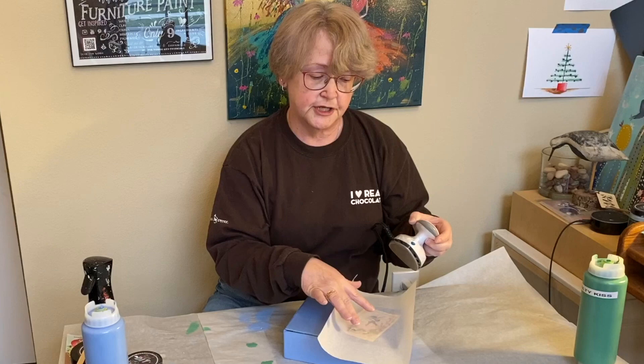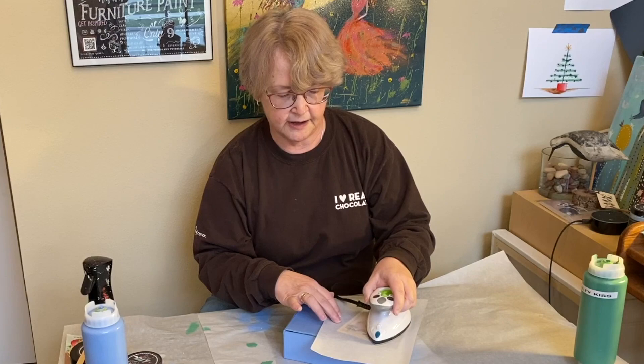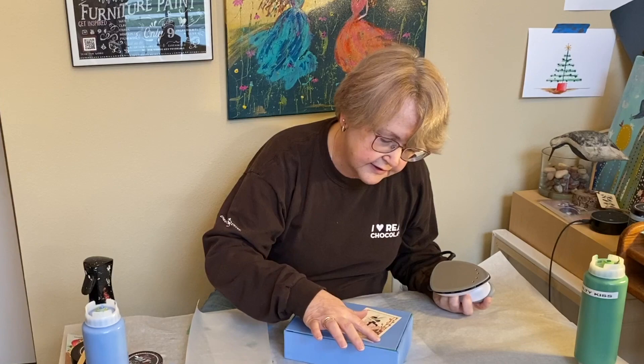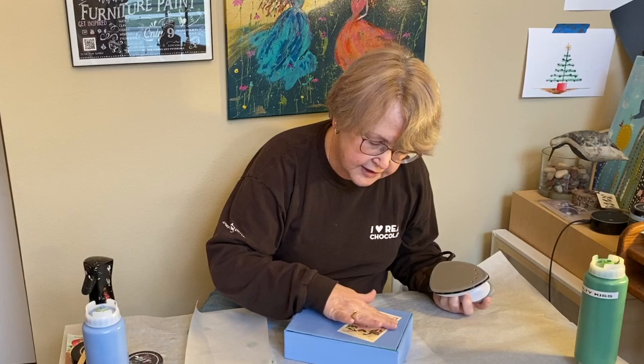So here we go — very simple iron over the top. Peel it back, take a look. Light edges, everything appears to be adhering and smooth. And that's all there is to it right now.